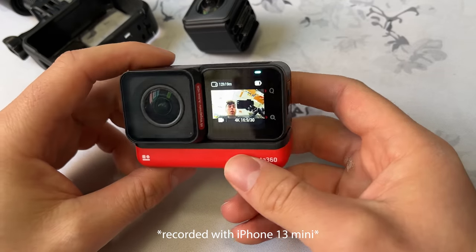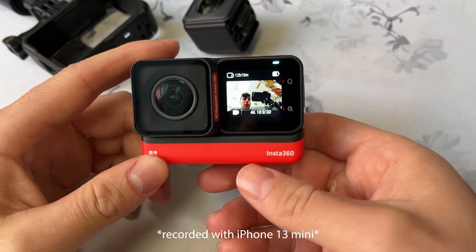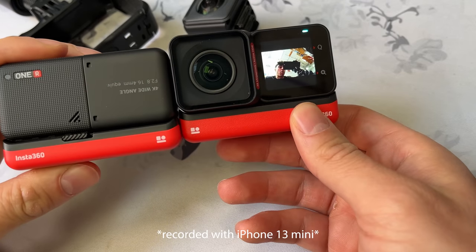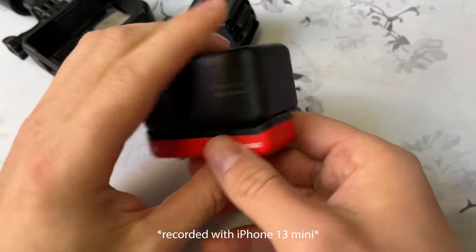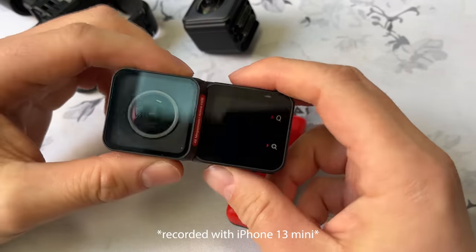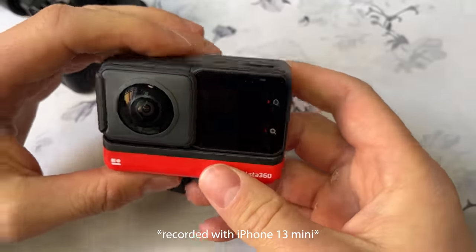Before we go outside, I want to walk you through how this camera works and show you some of the incredible features. Starting off with the hardware — this battery sled is 21% bigger than the former Insta360 ONE R. You can just simply unlatch the camera, and this is how you switch modules. You just pull the camera apart like this, and if you want a 360 mod, you just snap it into place and put the battery back on.